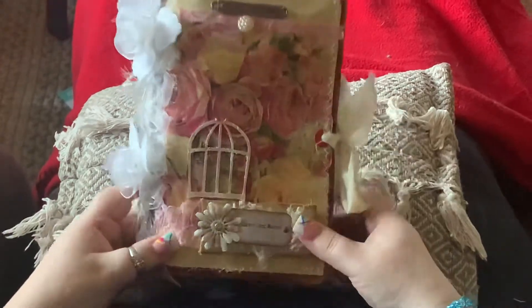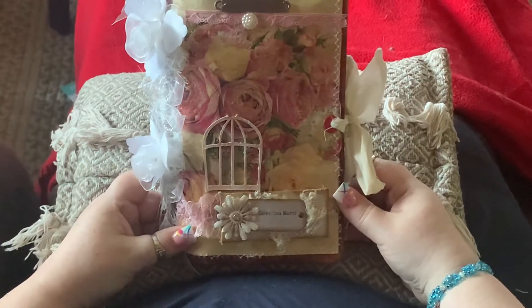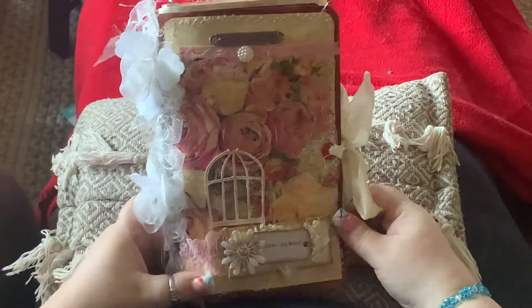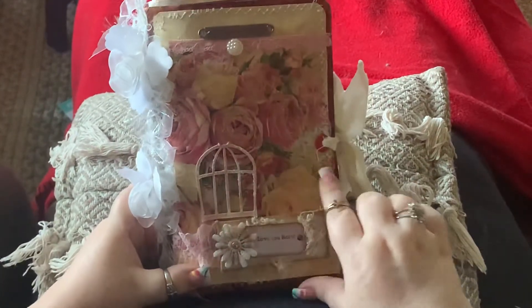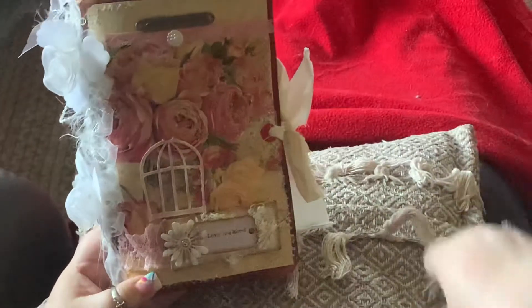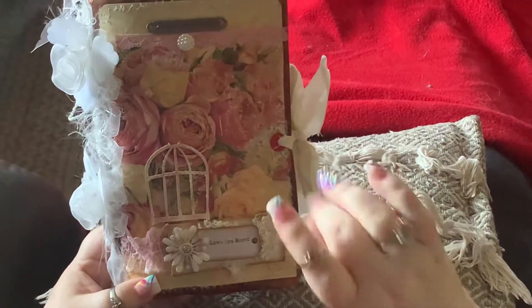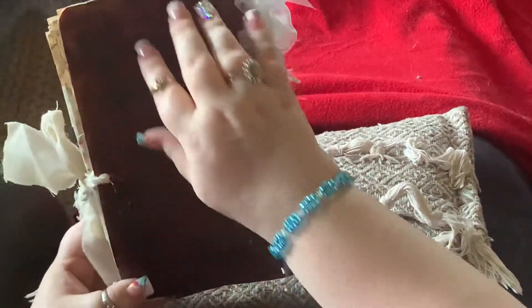I was trying to figure out what I wanted to call this — vintage birdhouse, because it has a birdhouse on there, and shabby chic, because it has all the flowers. So I thought that would sound good. I used those folders like Paula Lemon uses and distressed it on the back.